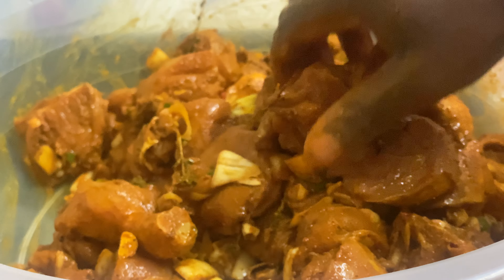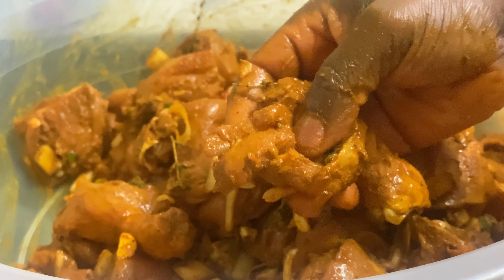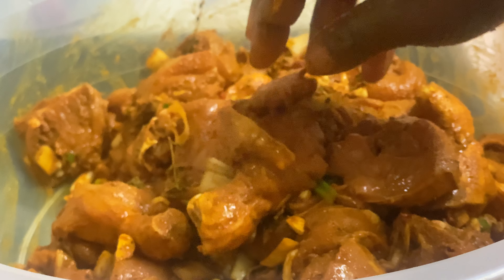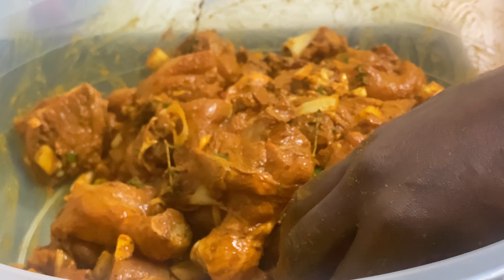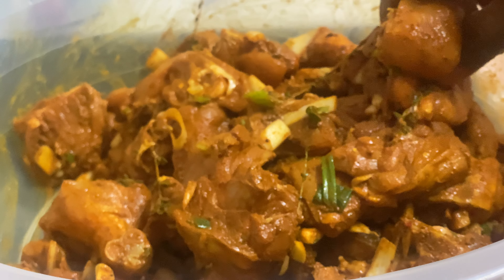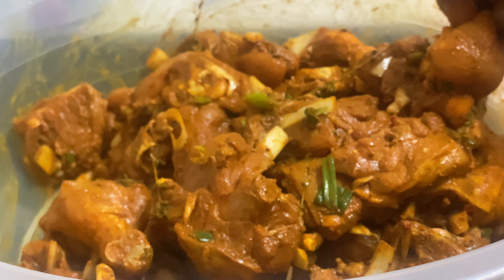That's exactly what you want to see — the meat really marinated right to the bone. Merry Christmas and have a wonderful Christmas day dinner, guys. This is from Chef Ricardo and I will see you in the next episode. Bless up.